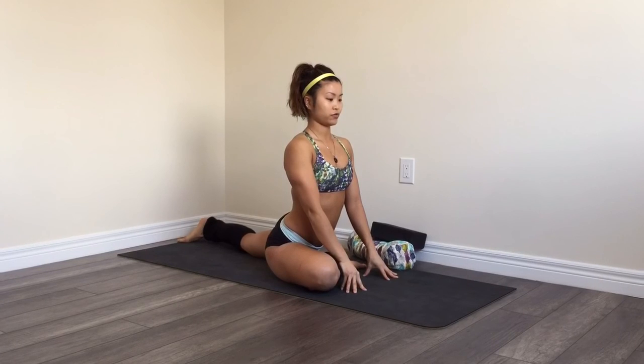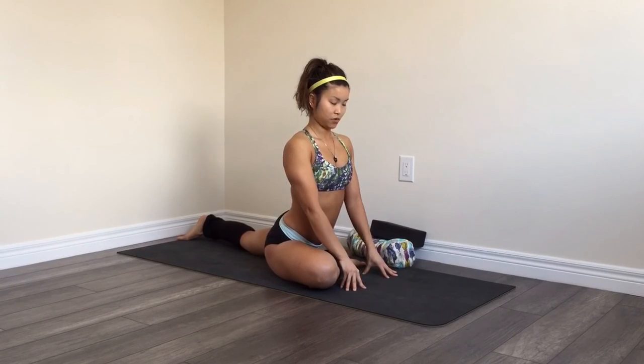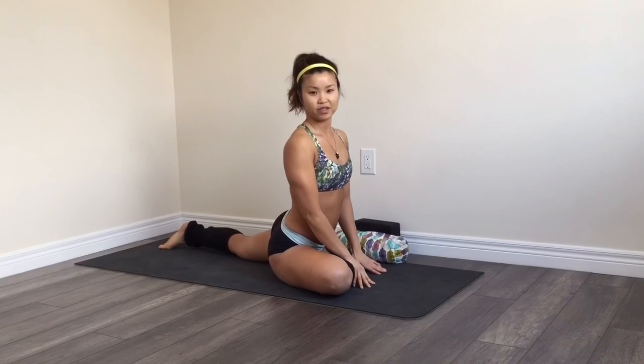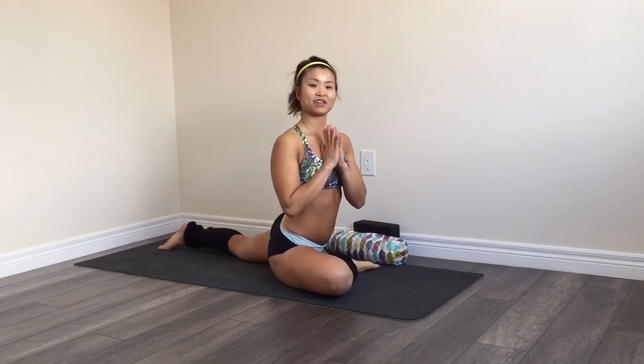Hold your pose for five to ten breaths, so 30 to 60 seconds, and of course repeat on the other side. And that's it for today! Stay tuned for part two where we focus on stretching your hamstrings, which are the back of your thighs. Thank you guys, Namaste.